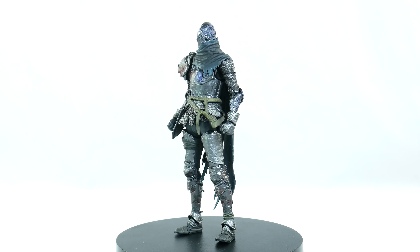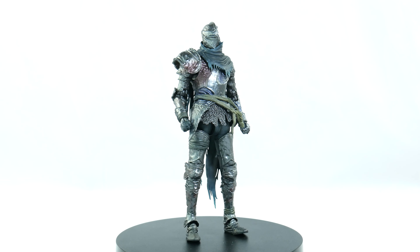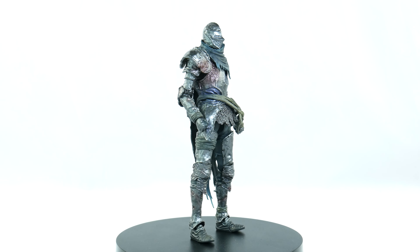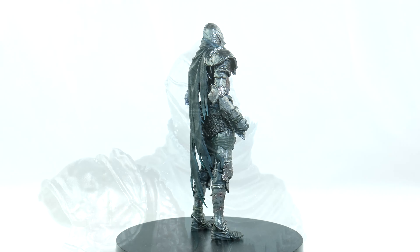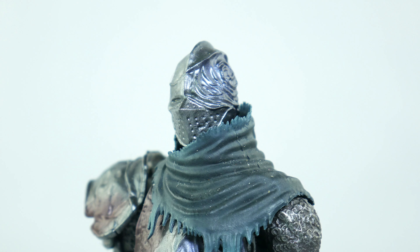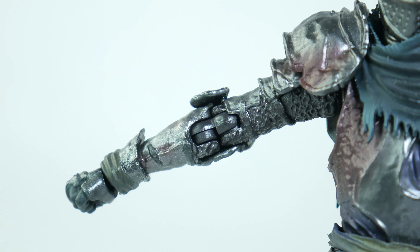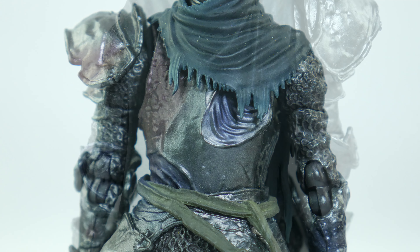Vyke looks wonderful. I honestly can't name anything wrong with the sculpt or paint. The paint is eye candy for me — the blending, the colors, chef's kiss. The detail put into the armor is well done. All the wrinkle, dented, and scratched-up details really make the sculpt pop. The paint complements the sculpt with great shading that helps make the look of the figure pop on the shelf. The cape makes a nice contrast — the way it stands out from him, something about it just works.